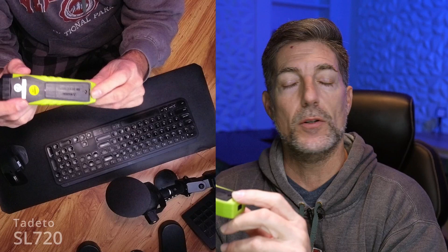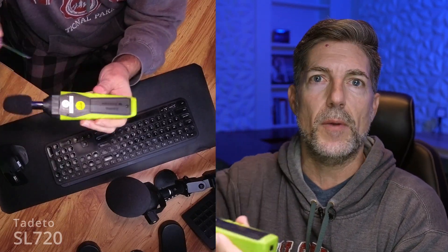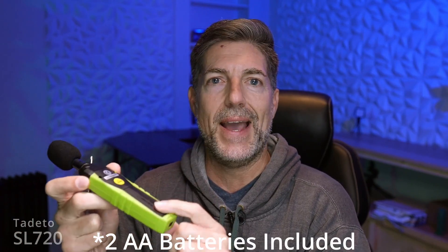On the back here, there is a place for a screwdriver — that's where the screwdriver comes in. It takes a AAA battery, which is included. So it's a complete kit; you don't have to worry about buying any accessories.